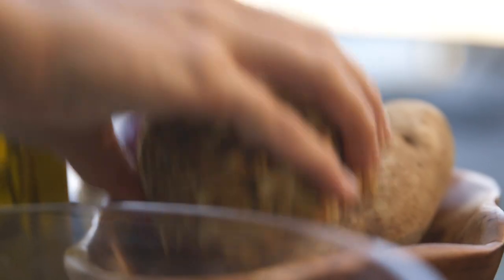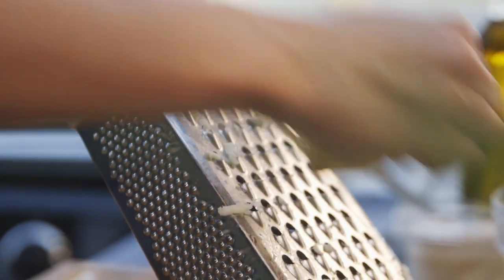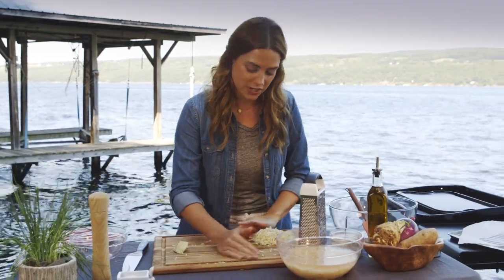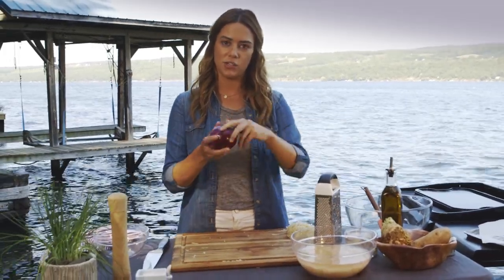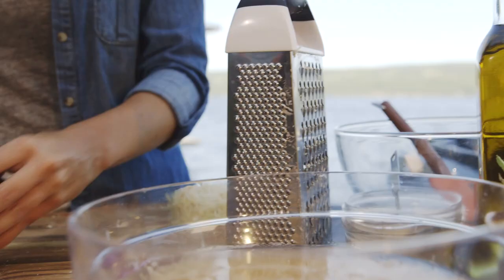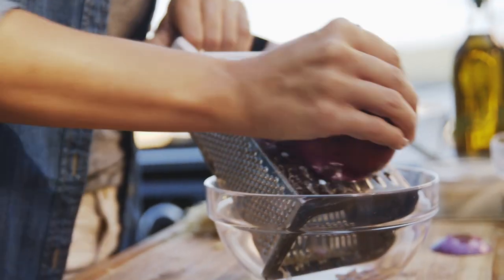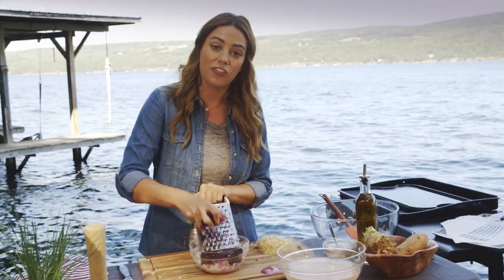Now on to our celery root — it's literally the root of the celery. They have a faint celery taste, and I think it's gonna go really great with these potatoes and a little red onion under the fish. I'm gonna move this aside and move on to my onion. I'm gonna chop this part off, but I'm gonna leave this on so I can hold on to it. This onion's pretty large, so I'm only gonna do about half of it. I'm using a red onion for the flavor and for the color.